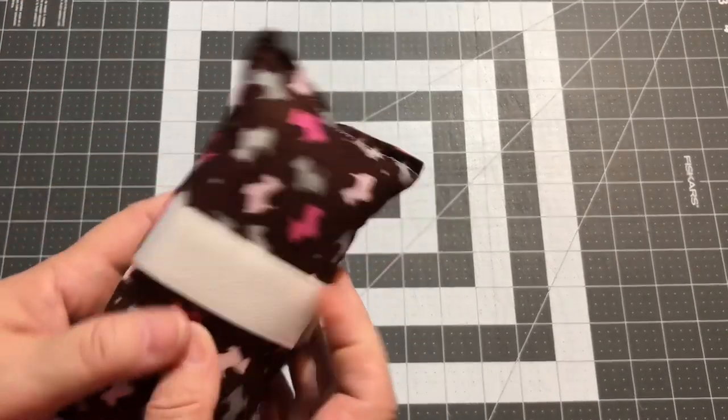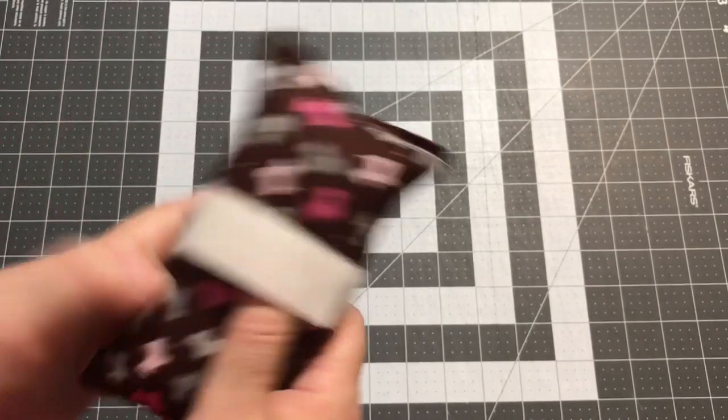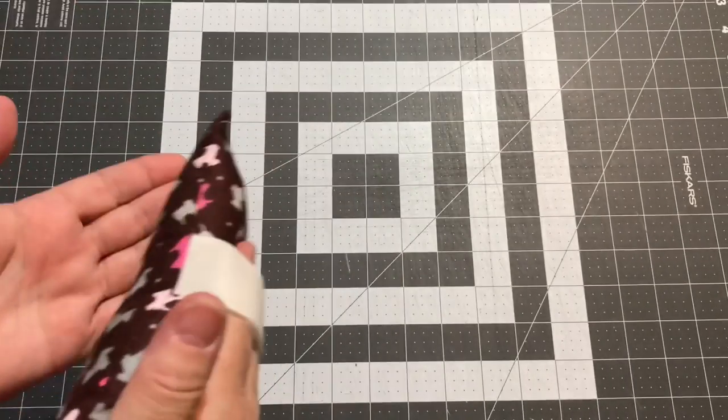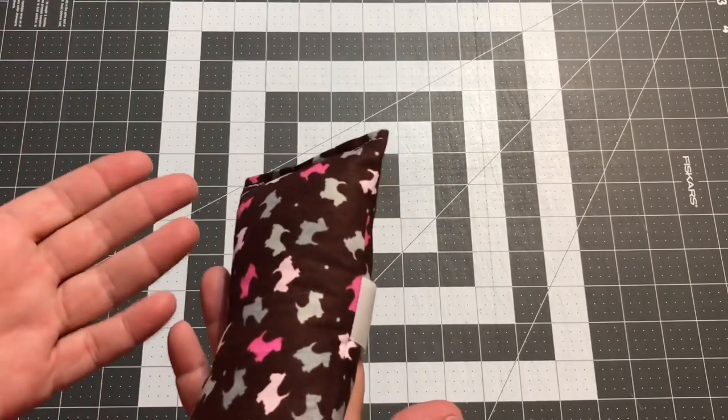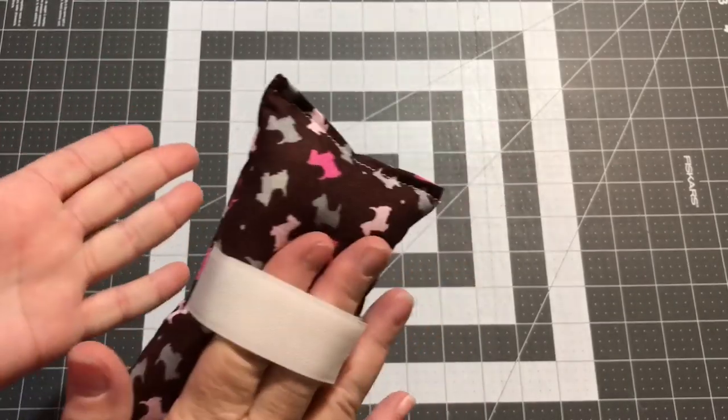When I was talking to the people at our cancer center, they said this is one of their most popular donations — they can never keep them in stock. As part of my goal of turning 50 this year and wanting to make 50 charitable donations, I thought I'd go ahead and make 50 of these port pillows.